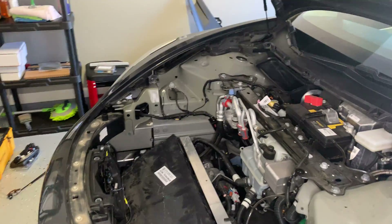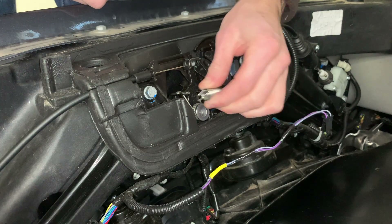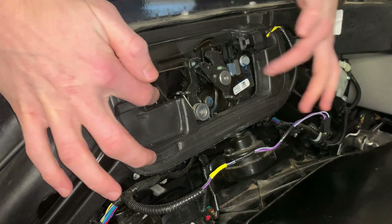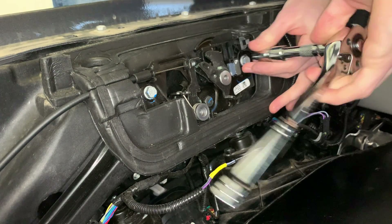First things first, I'm going to remove the spring. My spring is already lighter because I installed a lighter spring previously, but you might need needle nose pliers to remove the original Tesla spring. You can see there are two bolts. I'm going to unscrew one — another 10 millimeter bolt — removing that one on the right.